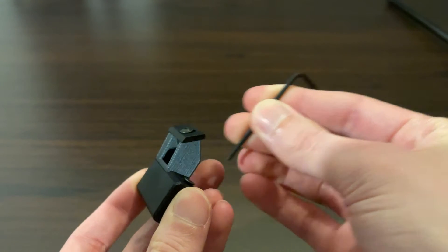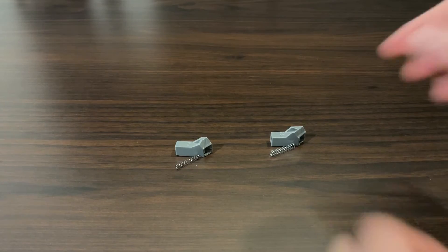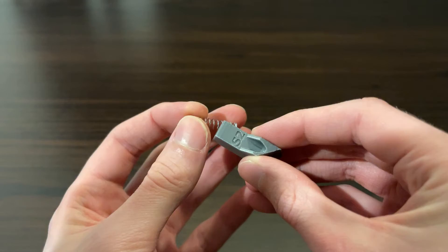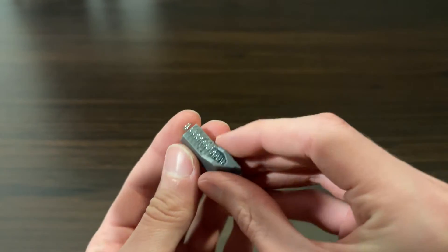First, loosen the bolt by a small amount. Notice how each spring corresponds to a different pellet tube. The larger spring fits the S2 tube and the smaller spring fits the CR tube.